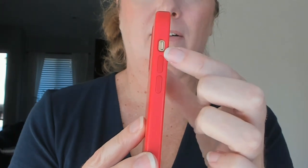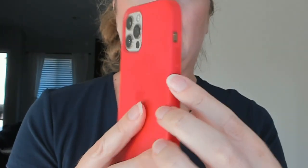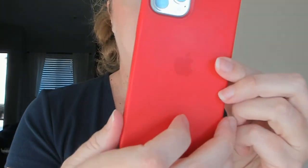You can still use the on/off button. The raised parts of the case line up with the actual side buttons on both sides. It is MagSafe.